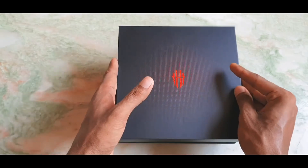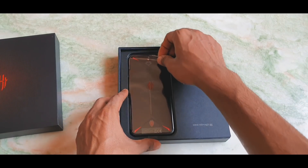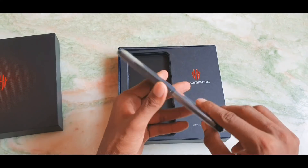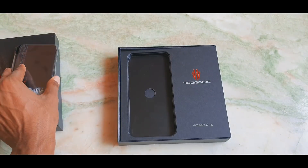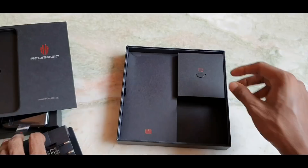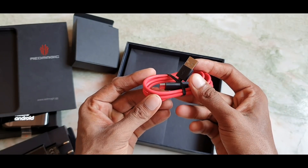Red Magic 3 abhi 3 colors mein available hai aur yeh abhi best value gaming smartphone hai with some premium quality features. Box ke andar sabse pahle phone dekhte hain — Nubia Red Magic 3. Phone mein latest processor, new and special features, aur a next-generation design hai. Aapko ek charger aur ek USB Type-C port dekhne ko milega jo device ko charging ke liye kaam mein aayega.